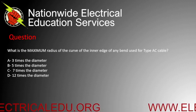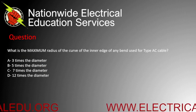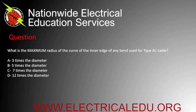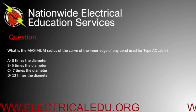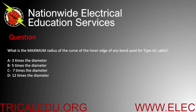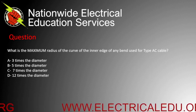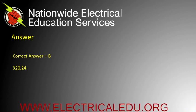What is the maximum radius of the curve of the inner edge of any bend used for type AC cables? A) 3 times the diameter, B) 5 times the diameter, C) 7 times the diameter, or D) 12 times the diameter. Correct answer is B.